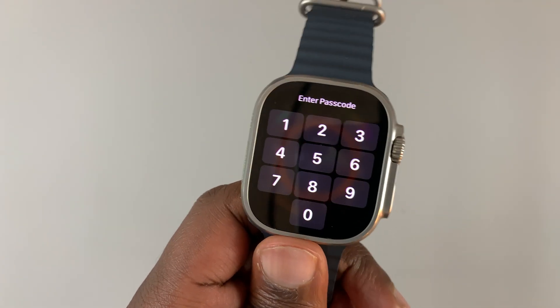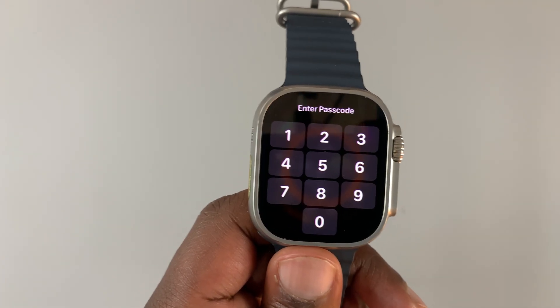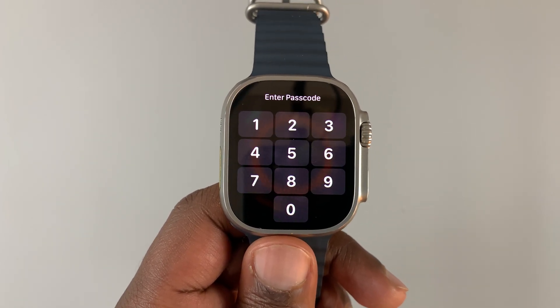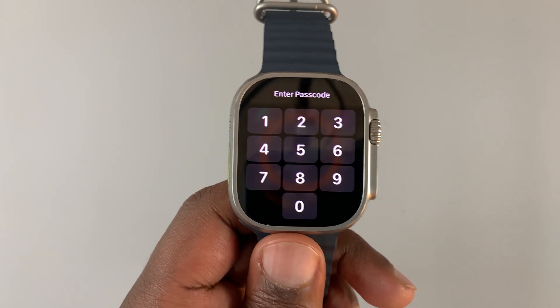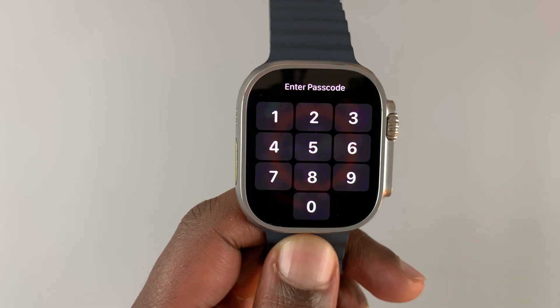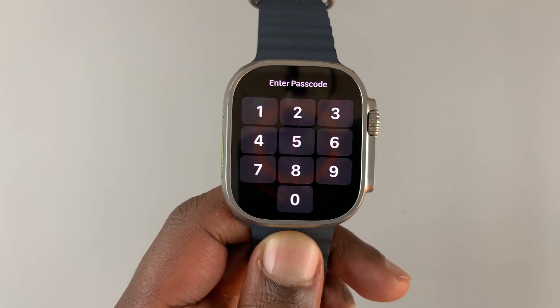Before I do this, you need to know that in all three scenarios all the data on your Apple Watch is going to be erased — all your settings, all photos if you have any, all the apps you installed — and the watch will be sent back to the default factory settings in all three scenarios.